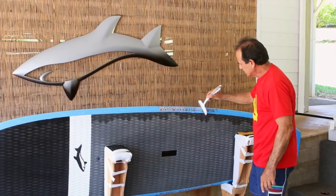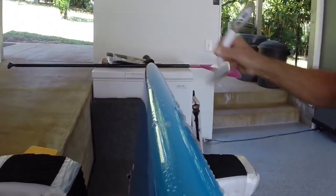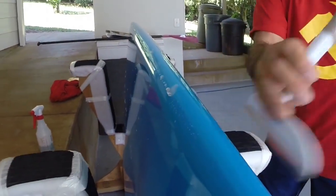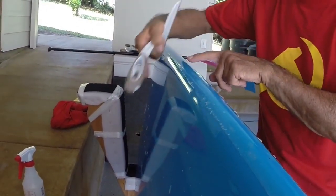I'm just going to press down going from the middle to the back, and then the same thing the other way. Now I'm going to start squeegeeing in a direction like this, kind of like a snow plow. I'm going to hold this on a slight angle, pushing the tape toward the bottom of the board, in long strokes like that.